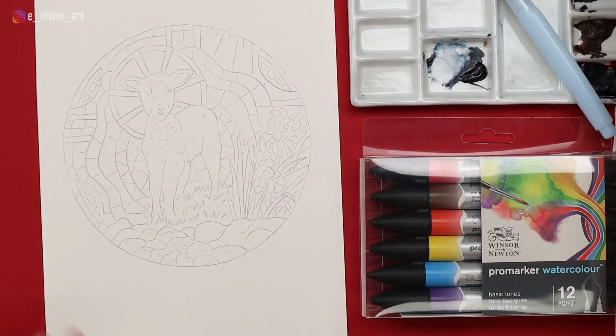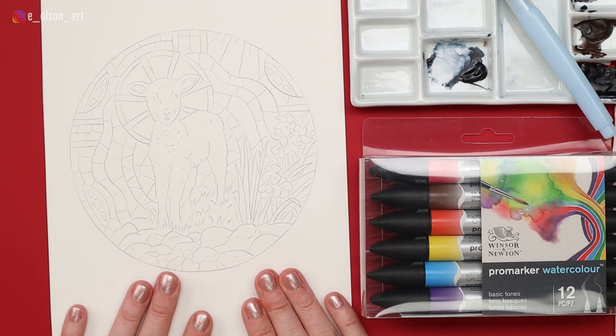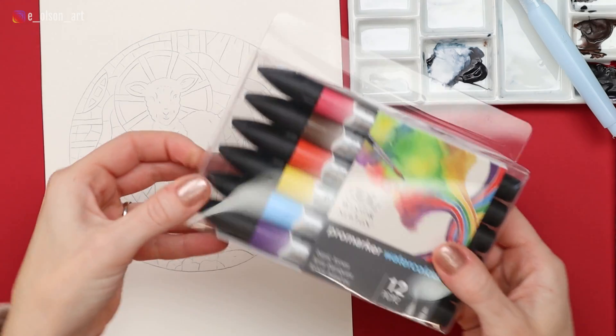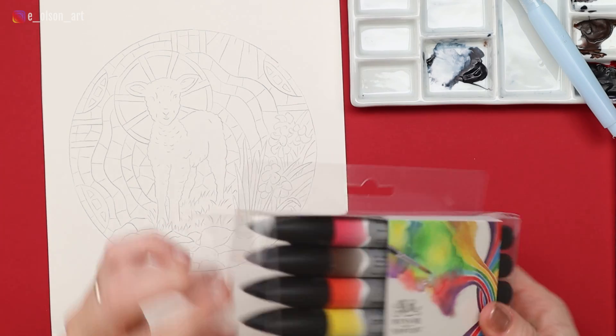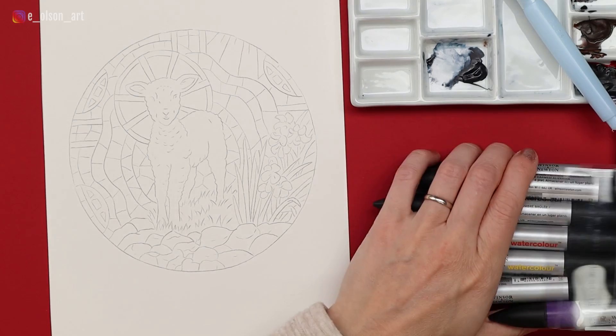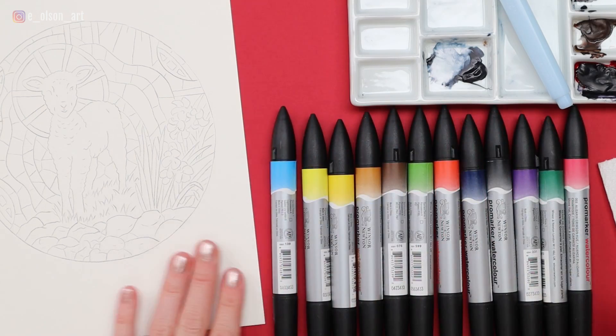I digitized this, shrunk it down a little bit, and traced it onto my Arches 140-pound hot-pressed watercolor paper, so that's what you see here. If you want to do this with me, go ahead and print the design, trace it on, and let's jump in. I will say the Winsor & Newton watercolor markers are not nearly packaged as nicely as the Faber-Castell set, which is a little bit of a bummer, but honestly, it's just packaging. Can't judge a book by its cover, right? So here they are — great variety of colors.